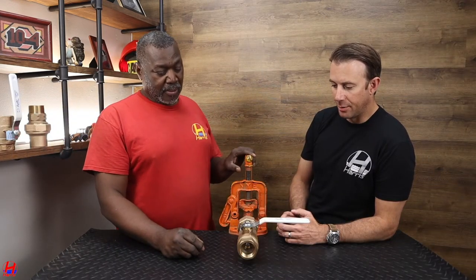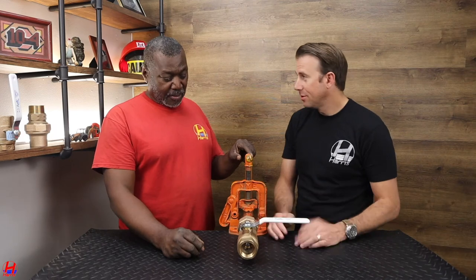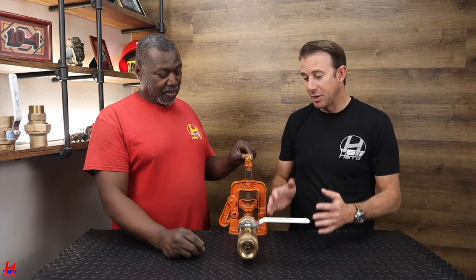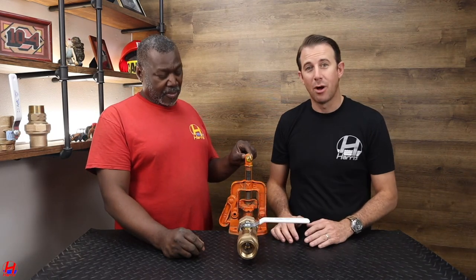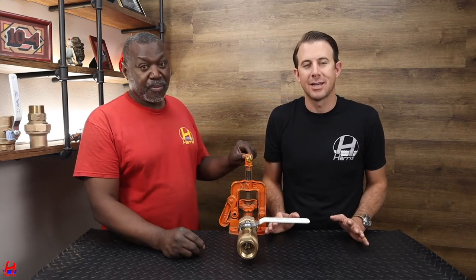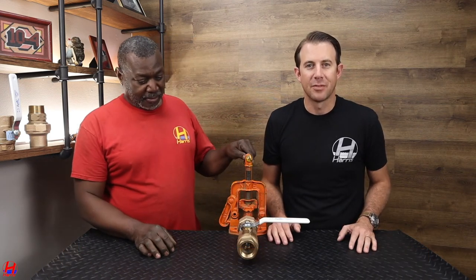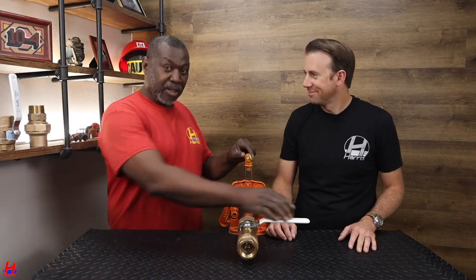So between a ball valve and a gate valve, which would you rather see on someone's main water line? Ball valve — the best. And we always use Apollo ball valves. Linden, thank you for showing us the difference between how to operate a gate valve and a ball valve. If you have any questions whatsoever, it's always important to contact a licensed master plumber to evaluate your main water shutoff valve. Thanks for watching.